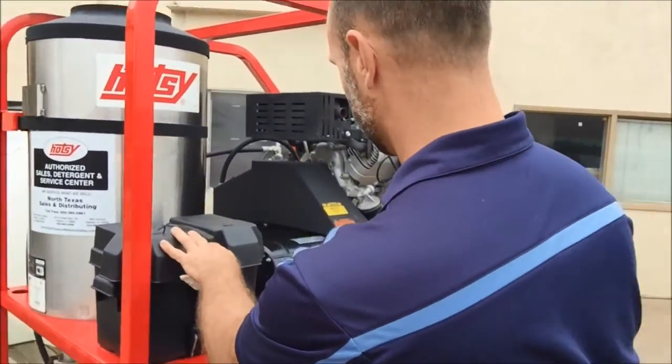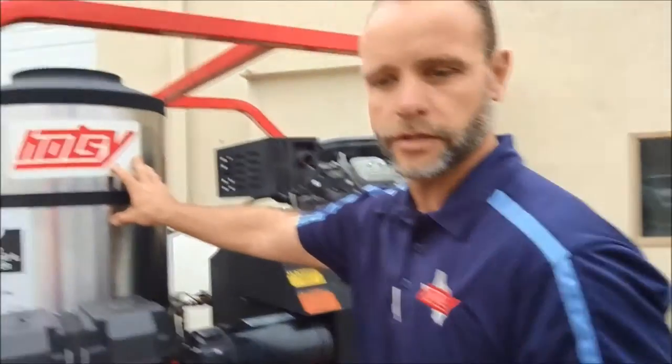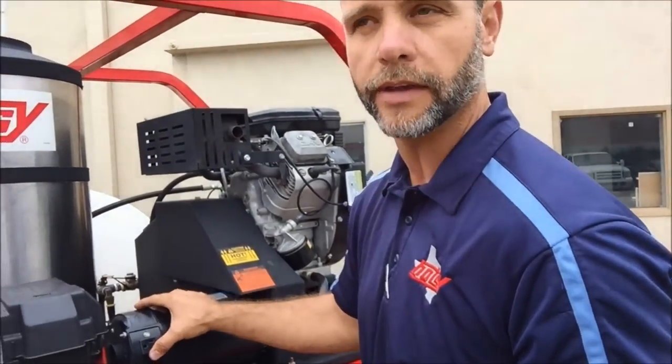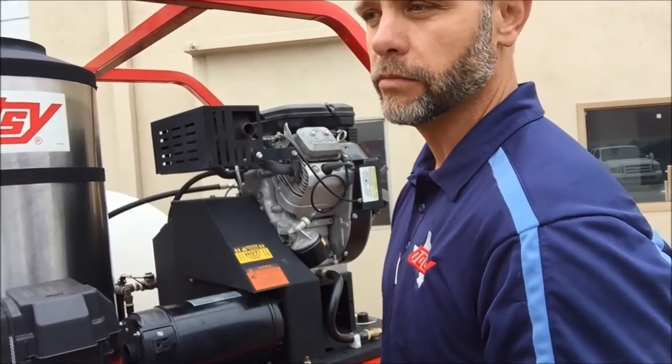Battery here — this has a 120-volt generator that runs the burner system underneath. It's not made to run anything else other than this burner system, so don't plug in any power tools or anything like that because you'll draw too many amps while the machine is running.